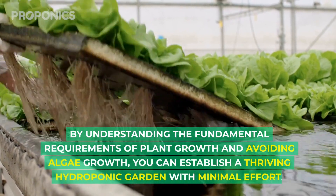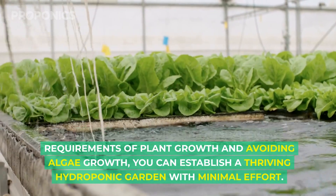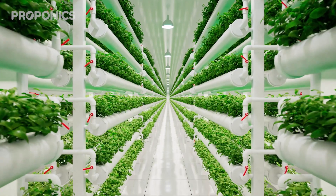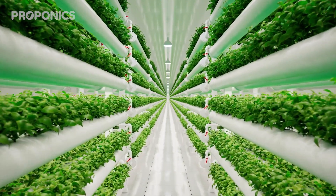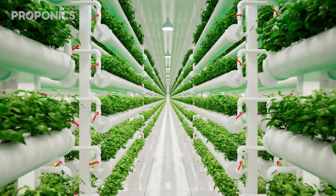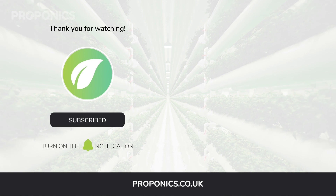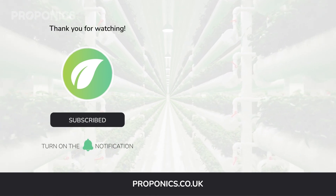By understanding the fundamental requirements of plant growth and avoiding algae growth, you can establish a thriving hydroponic garden with minimal effort. If you liked what you just saw, click the link in the description for a full detailed article on this topic. If you learned something new today, hit the like button and let us know in the comments below. Don't forget to subscribe for more hydroponics educational content and visit proponics.co.uk for in-depth articles on all things hydroponics.